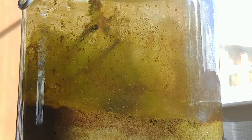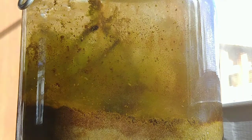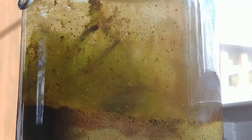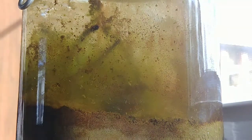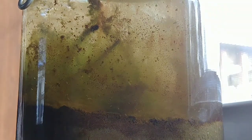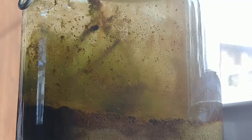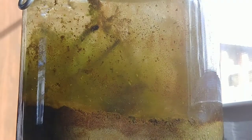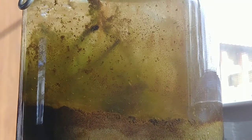I noticed the other day that it really wasn't as covered in algae on the glass, and that got me thinking — alright, let me take a look at this thing. And man oh man, is it like a bustling colony in here of whatever these little things are. They look like little water fleas. Totally honest, I don't know what their actual name is, but man, look at them go.